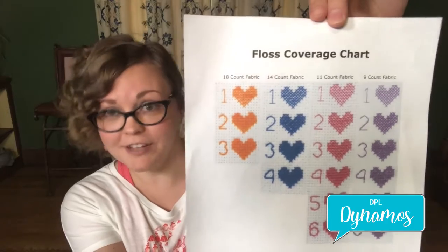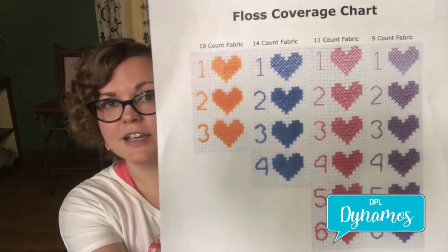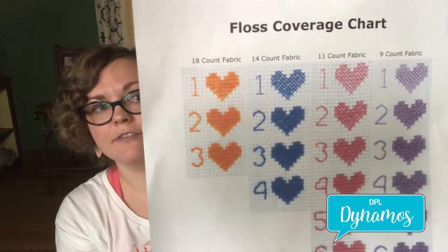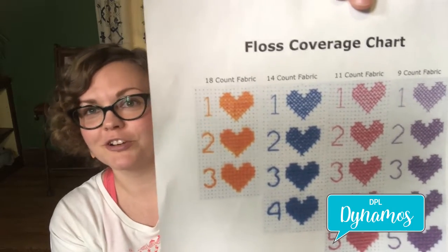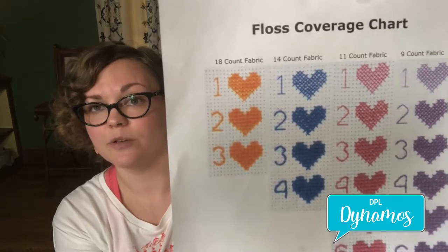It depends on what count of aida cloth you are using. You can see in this little chart that depending on whether you want to use one strand or two strands — to have a more cross-stitchy looking cross stitch or a fuller cross stitch — it depends on which count you're using.